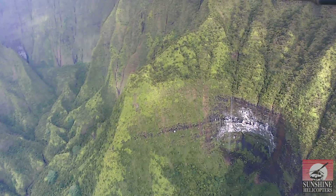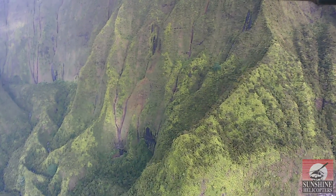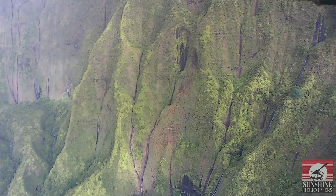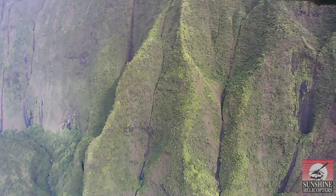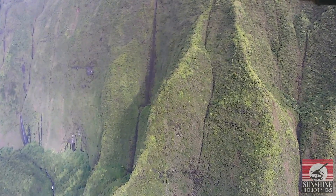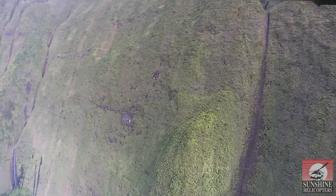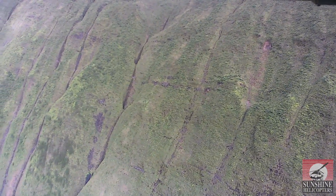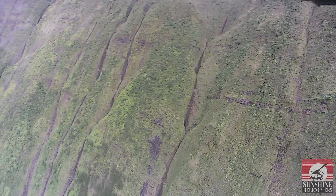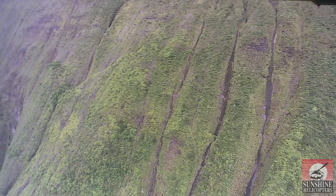One of the altars where they worshipped on the rim still exists — it's called the Kalvaku. At those times, human sacrifices were made under the governing system of their way of living. At the back of the crater on the left, on the rim at the top, is Kawaikini — it's the highest point on the island at 5,200 feet above sea level, with the crater between 2,500 and 3,000 feet down.